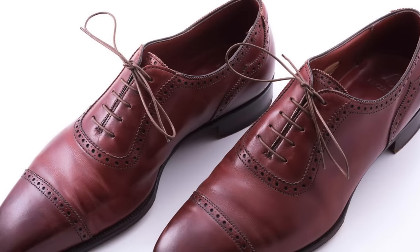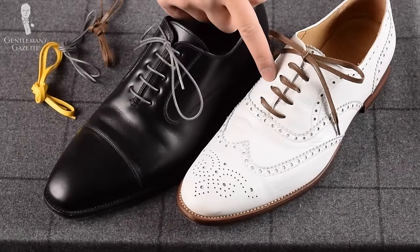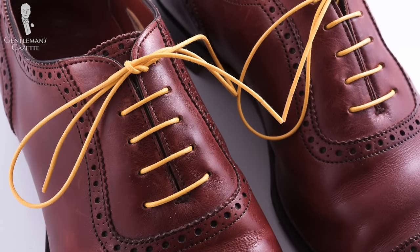Second, you want the right length of shoelaces — they should be around 31 inches or 80 centimeters. The most formal laces you can get are thin round shoelaces. An alternative that is slightly more casual but still formal enough to wear to the office is flat shoelaces. Choose what you like, they're both fine — it's just a slightly different look. The look you want to go for with Oxfords is what I call bar lacing or parallel lacing.